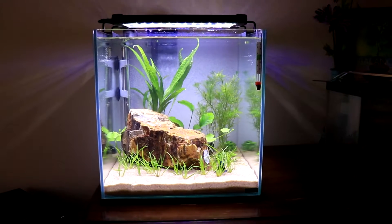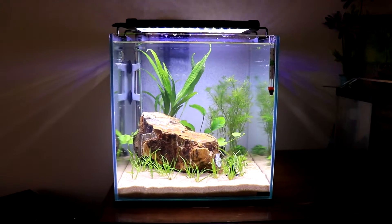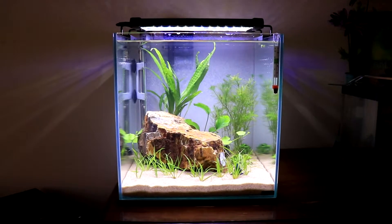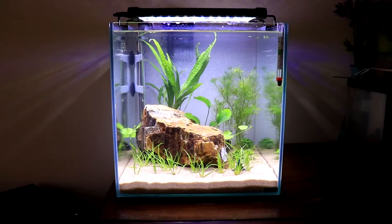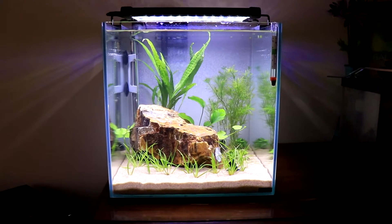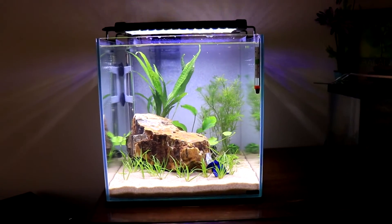I don't know what it is about that sand, and I put a white background on it — it looks really, really nice. If you're curious about my lighting, I'm using an 11-inch Nicrew LED, and it puts off a pretty good amount of light, to be completely honest. Anyway, if you guys are new to my channel, please subscribe and I'll catch you on the next video.